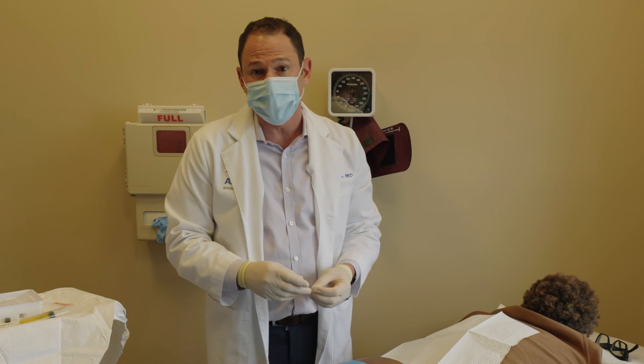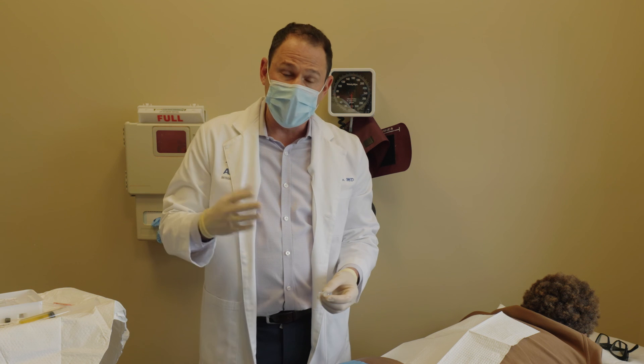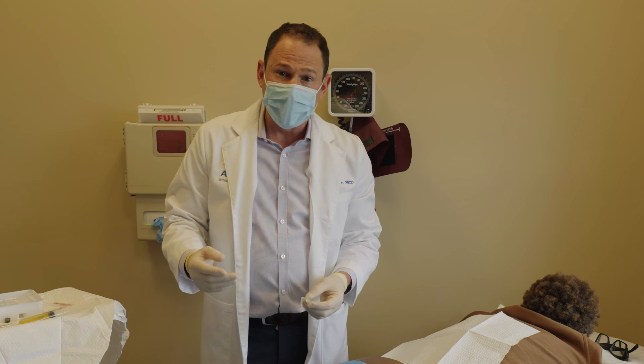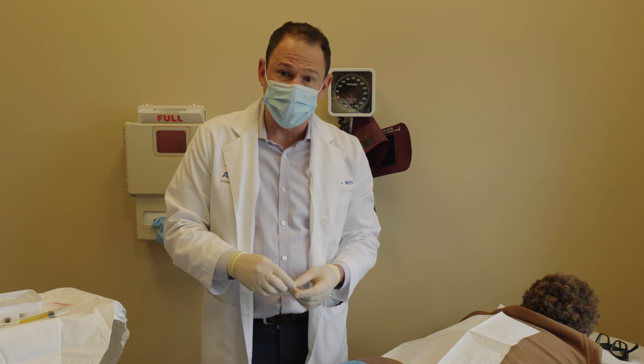This was a PRP injection. Unfortunately it was painful for the patient because you can't mix the local anesthetic with the platelet-rich plasma — I anesthetized the skin, however you don't want the local to mix with it deeper down. She's had relief from PRP in the past, and hopefully this will give her the same results in the future.